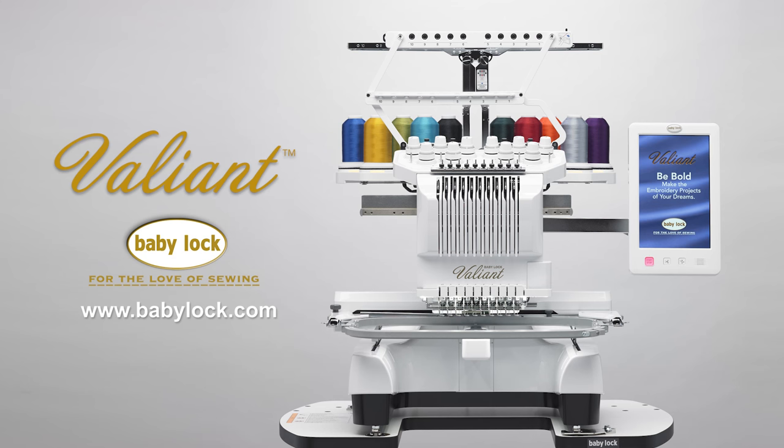Visit your local Baby Lock retailer today to see the Valiant in person and find out more about the optional Love of Sewing membership that brings education home to you.